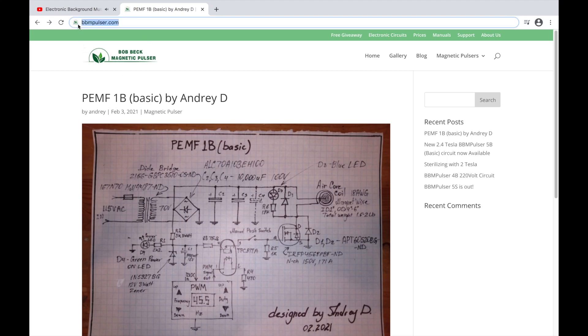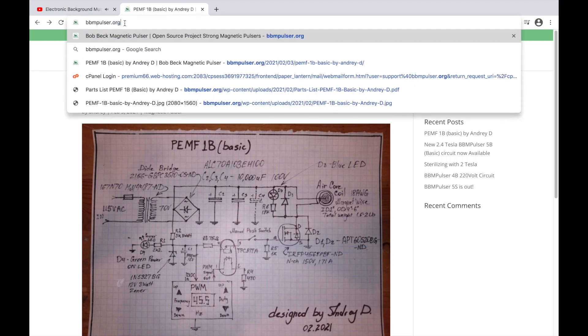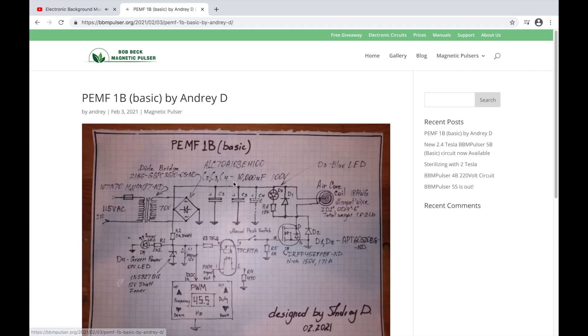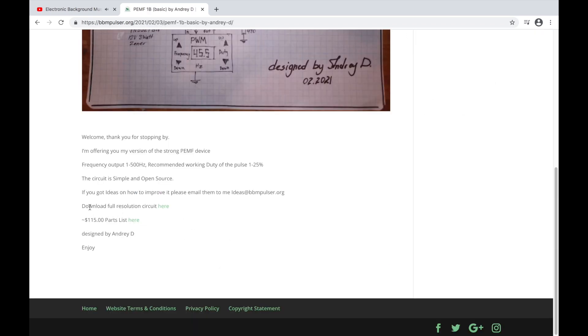Hello YouTubers, hello my friends — welcome! In this video I will be going over the EMF 1B basic circuit to demonstrate and talk about each component and explain how it works. If you go to my website pbmposter.org and click, you will see recent posts. Scroll through the posts to find EMF 1B Basic by Andre Dean.